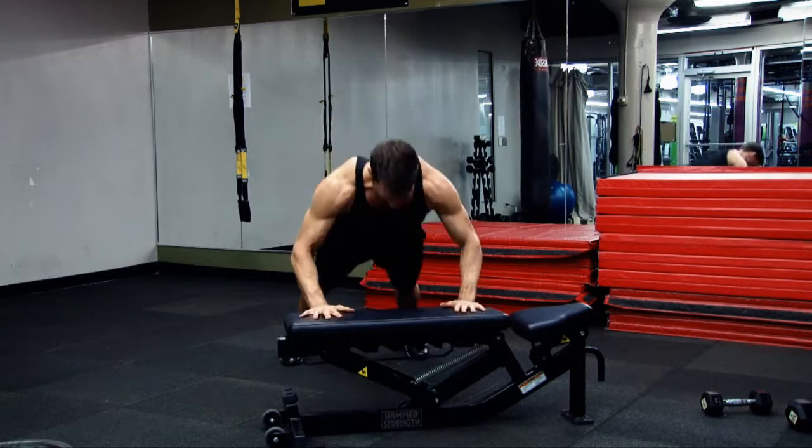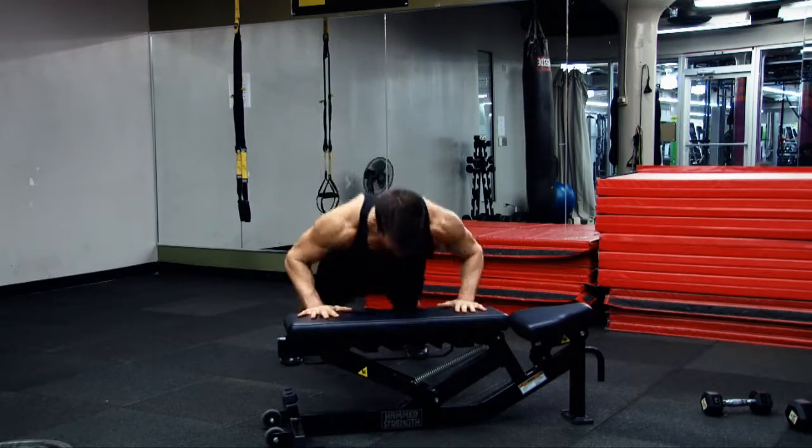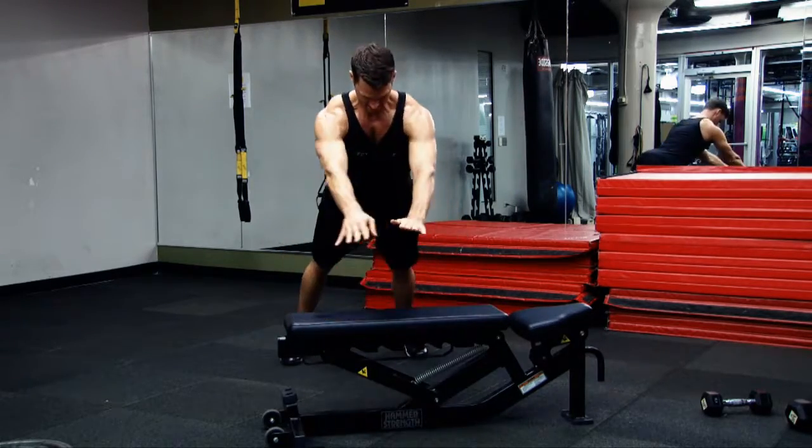Have a soft landing when you come back down, cushioning the blow with your elbows, controlling down to the bottom, and repeating.